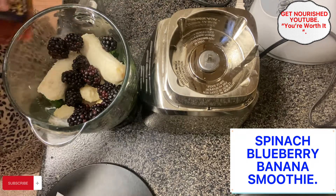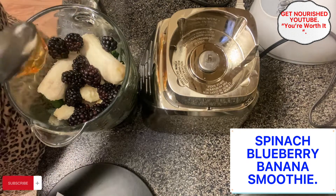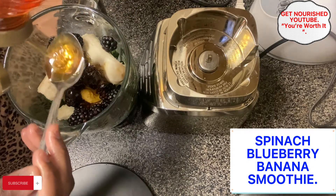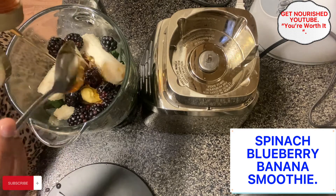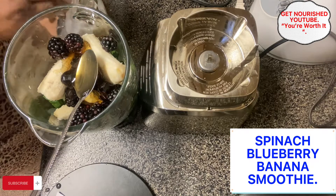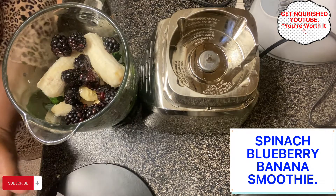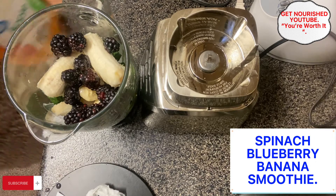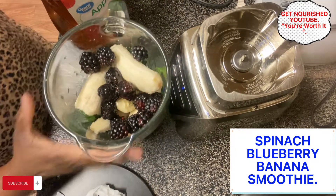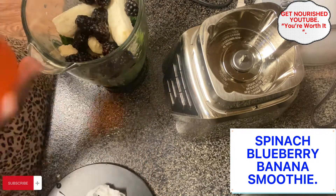As usual, I'll add about three spoons of honey. I like to use honey in my smoothie instead of sugar. If you are familiar with my channel by now, you know I prefer honey over sugar. You can use sugar if you have an allergy to honey — use any sugar of your choice.